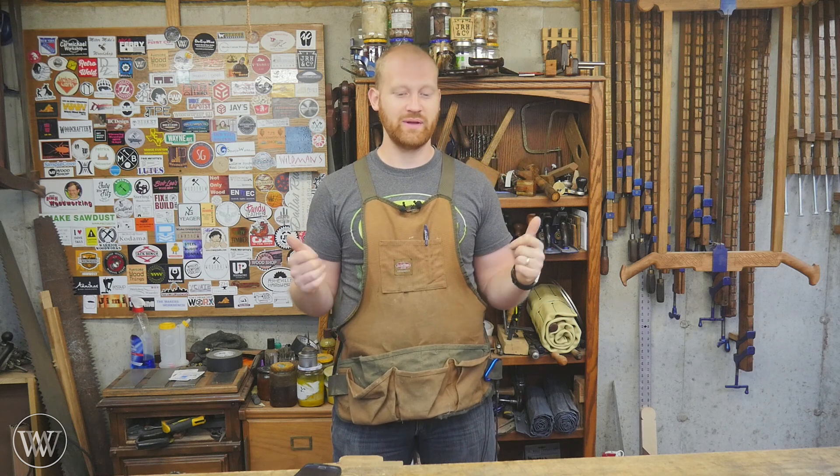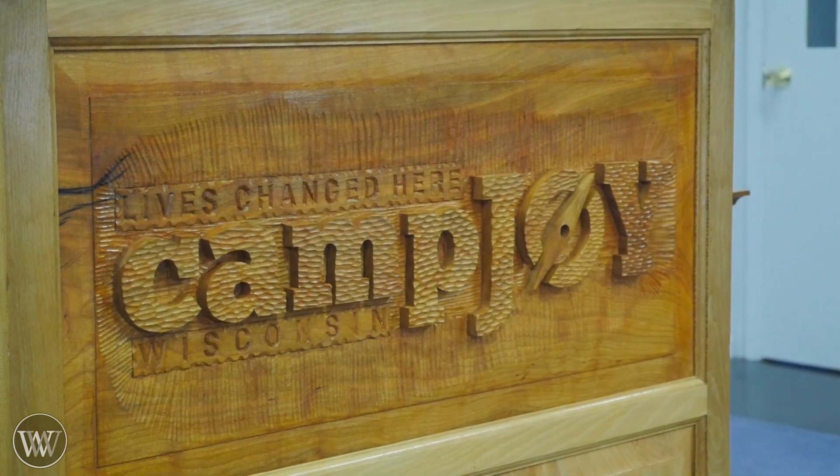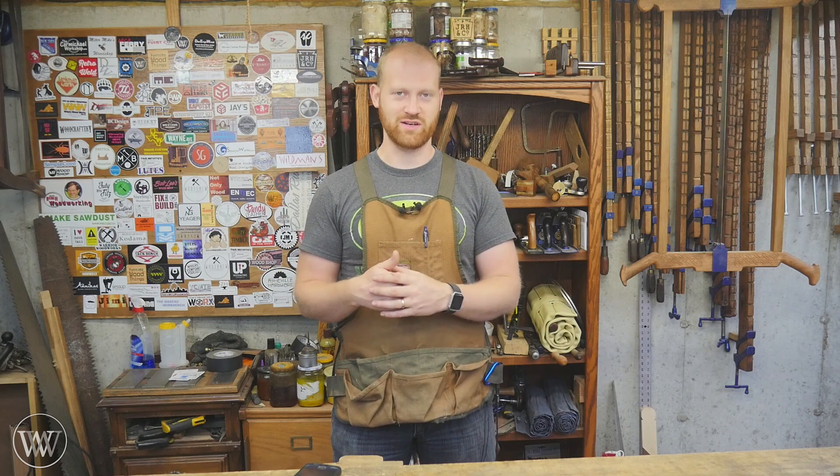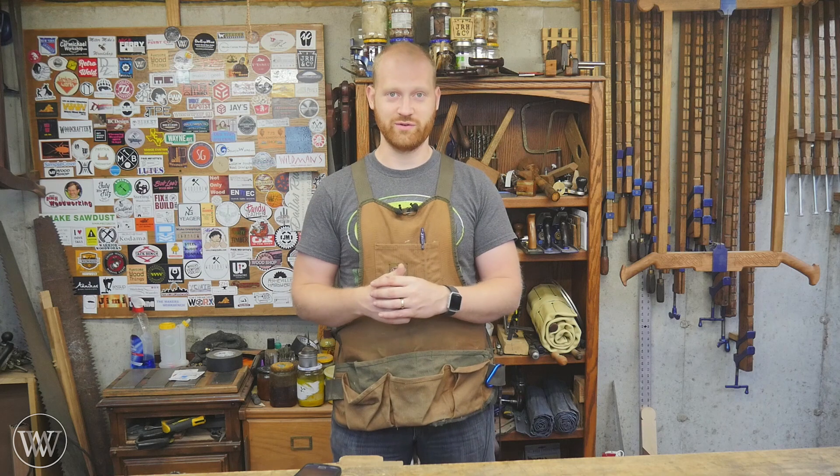The second video for this week will probably be on the carving I just finished for Camp Joy. That was a lot of fun — it was a sign that goes in a pulpit in their chapel, and that was a really cool, fun project for me. I got to try a few new techniques and I'm looking forward to sharing those with you and showing you what I did.